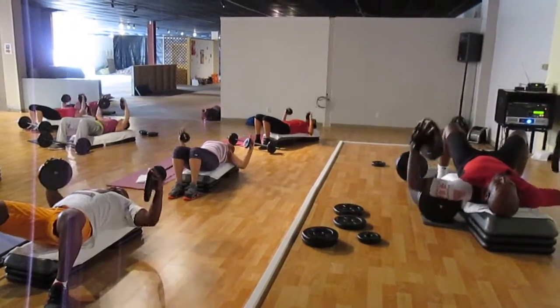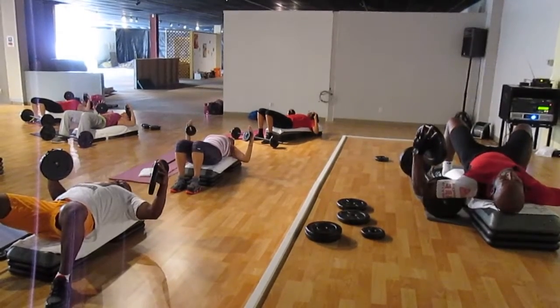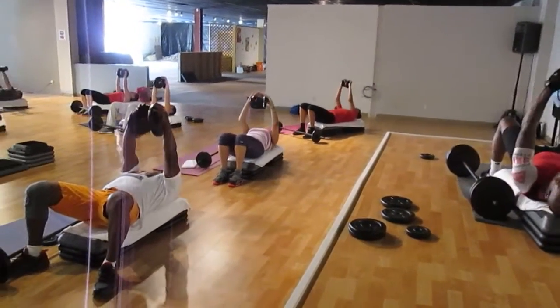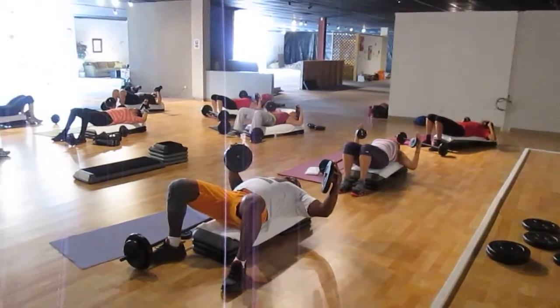Singles — muscle confusion. Drop and hold. Hold it, up. Do it again: down, push your elbows away from the body, drop and hold, keep them above the step, and push.